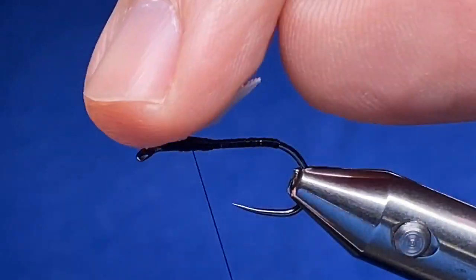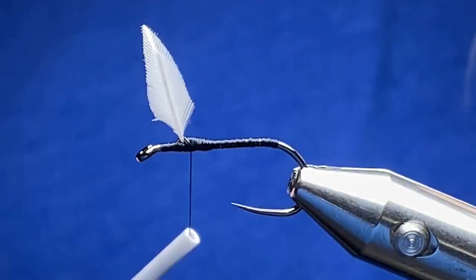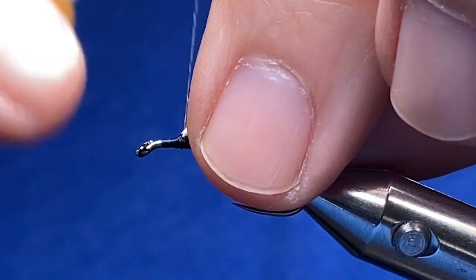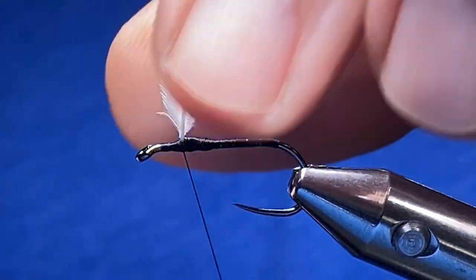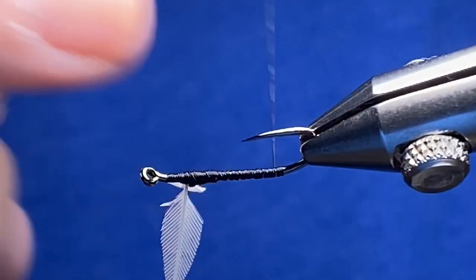I want to come in here and just do some separation wraps. The way I placed those on there, the natural curves are actually taking them away from each other. There we go. I'm going to run my thread back to the back — we've got a nice little foundation, we're ready to rock and roll.